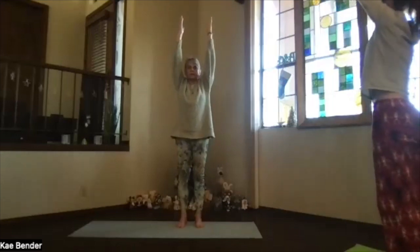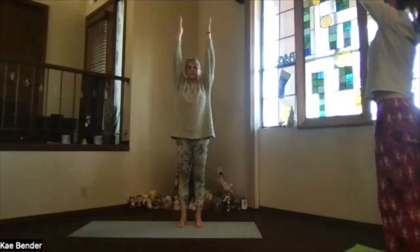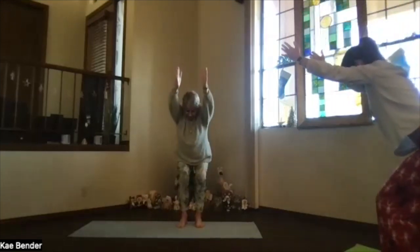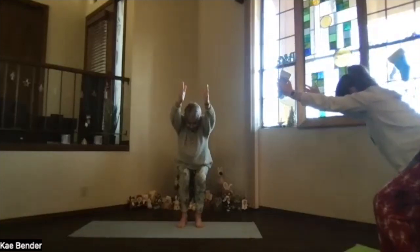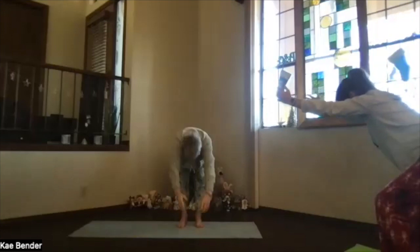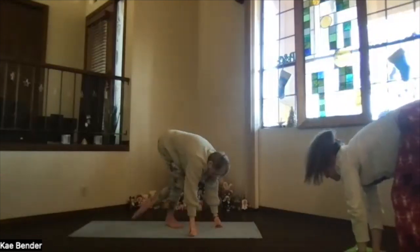Come into extended mountain, keep those shoulders down, arms stretching out through the fingertips, head up, keep that core active. Sink again into your chair pose — sitting bones way back as those knees come forward but not beyond your toes. Come as deep into your squat as you want to go, stretch it out. Lengthening, shoulder blades towards your waist, pivot over into that forward bend, bend your knees, and let's transition all the way to the floor.